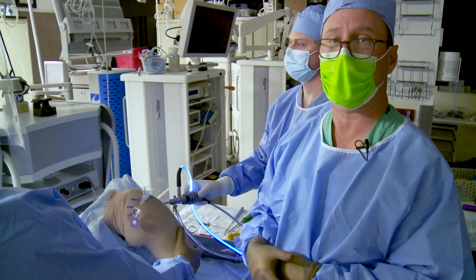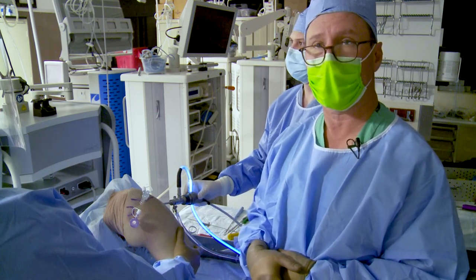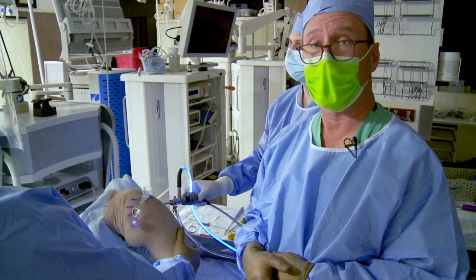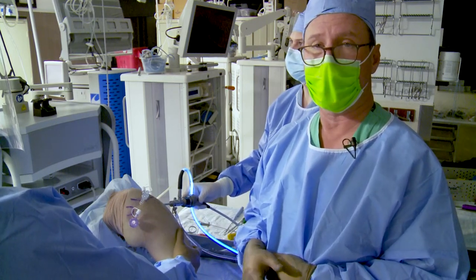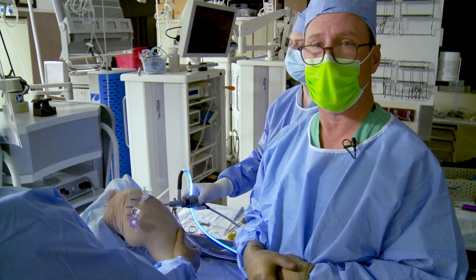Hi, good day. My name is Peter Millett. I'm here at the Stedman Clinic and today we're going to show pearls using the knotless fiber tack, which is a great anchor for the labrum. It's low profile, takes minimal bone resection, and it gives a very nice secure repair.